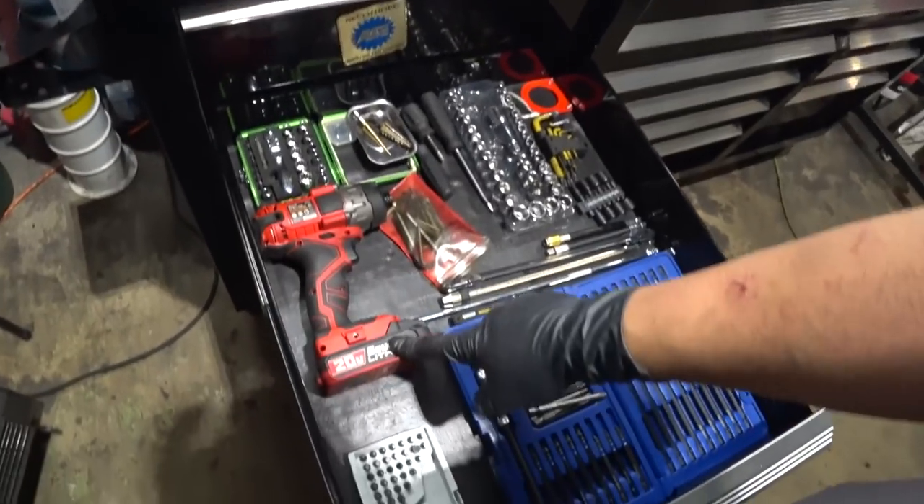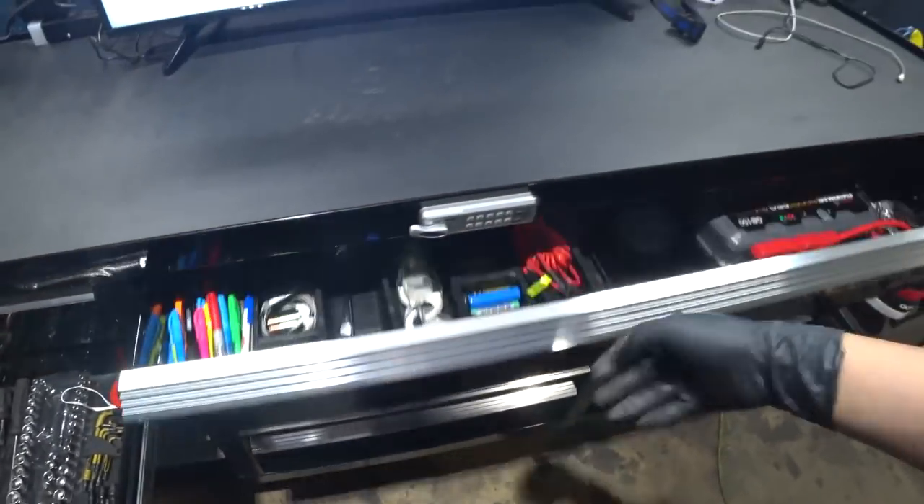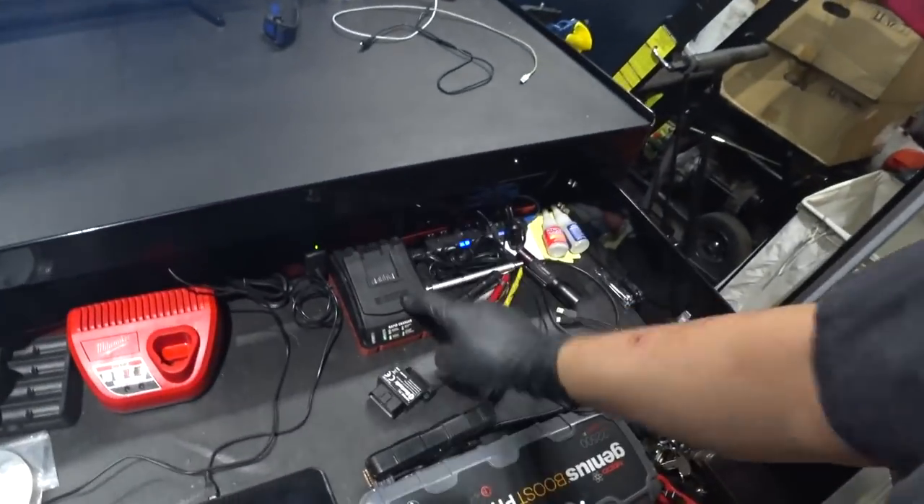If you guys want, maybe I could do a comparison — my co-worker has the other Oasis Scientific borescope, the semi-rigid articulating one that's not 360. If you want a head-to-head, maybe we could make that happen. This is the battery for that other charger I mentioned earlier, in case you forgot.